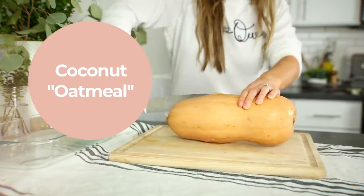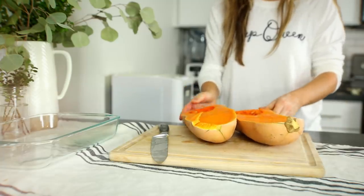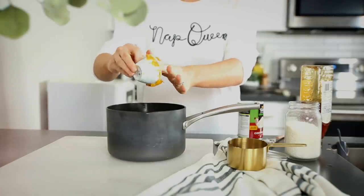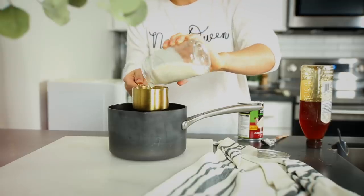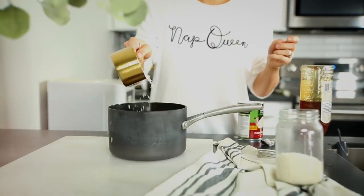Moving right along into the next recipe — this is coconut oatmeal, and it's amazing because it's vegetable based. We're going to use a roasted butternut squash, so you want to roast it for about 40 minutes at 400 degrees Fahrenheit. Measure out two cups of the roasted squash along with just under a cup of shredded coconut. I'm using the finely shredded coconut just for the texture.